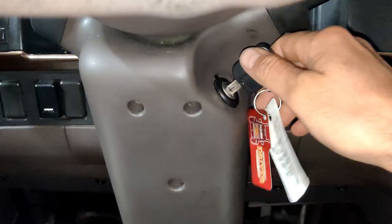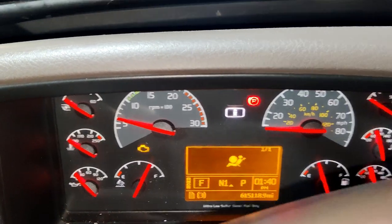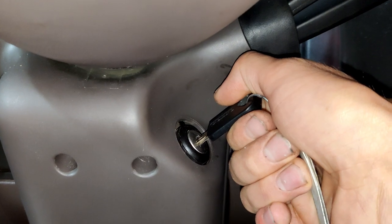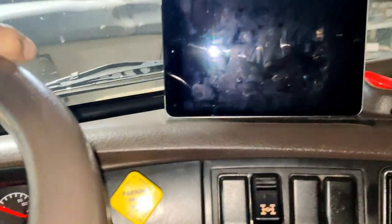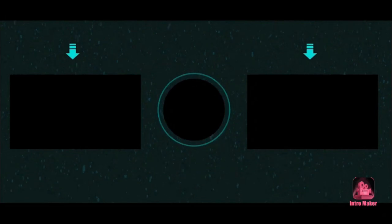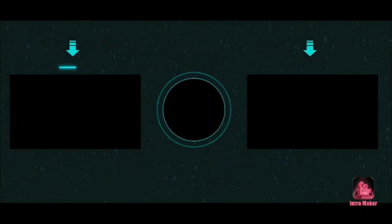We just replaced everything and connected it — the battery is back. Now we'll try to start the truck. Everything works fine! Let's do it one more time just to make sure. The problem is solved — everything works.